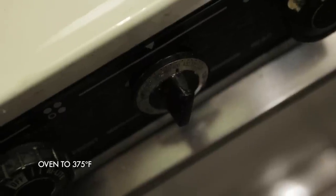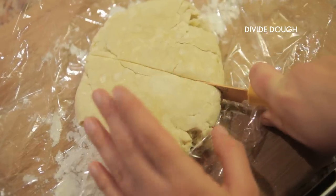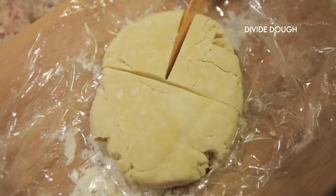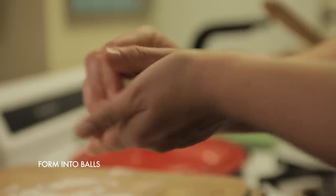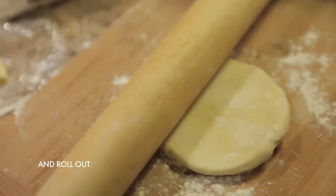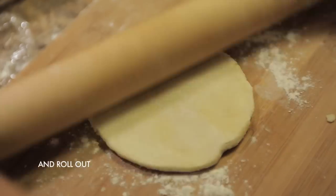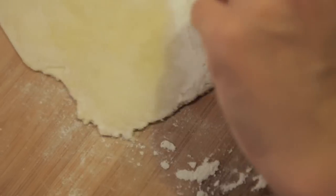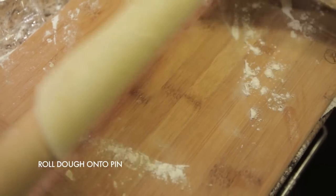After you've mixed together your filling, preheat the oven to 375. Take your pie crust out of the fridge — I divided my dough into separate pieces, formed each piece into a ball, and rolled them out. The easiest way to get your pie crust into the molds is to roll the dough over your rolling pin.